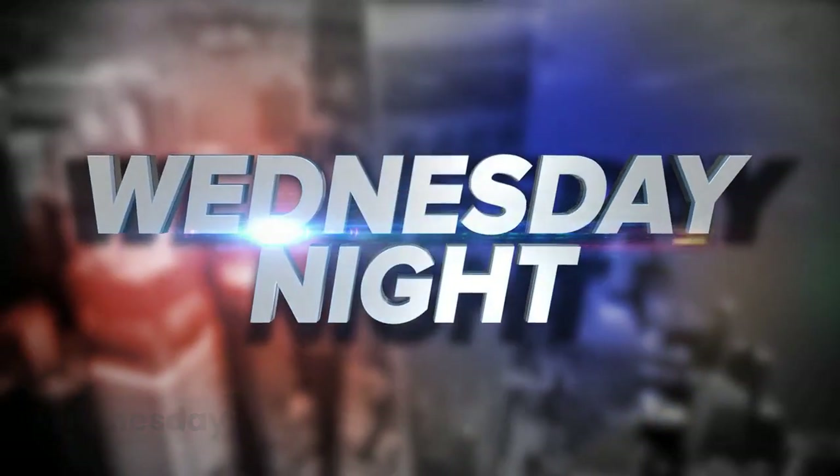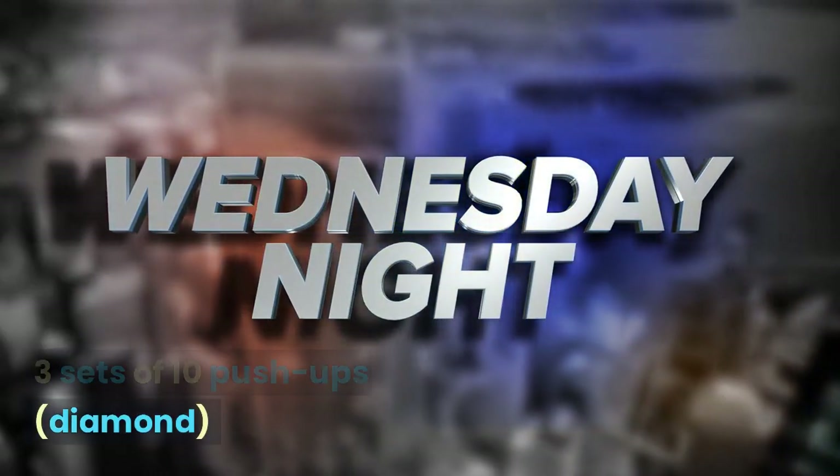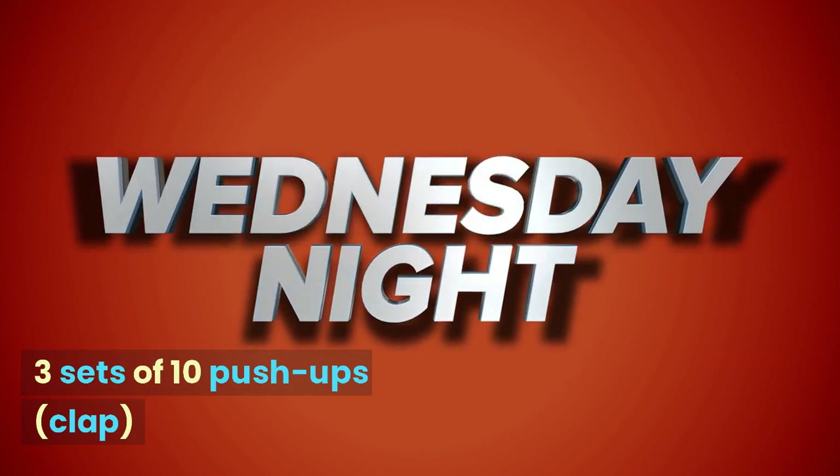Wednesday: 3 sets of 10 regular push-ups, 3 sets of 10 diamond push-ups, and 3 sets of 10 clap push-ups.